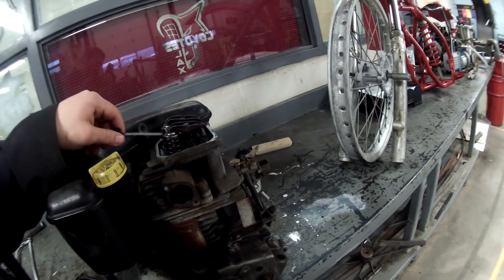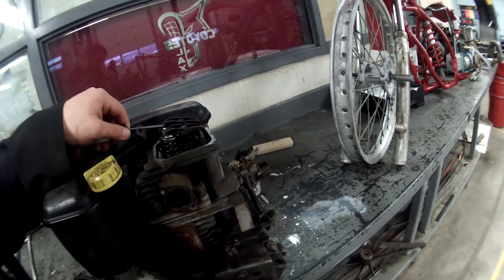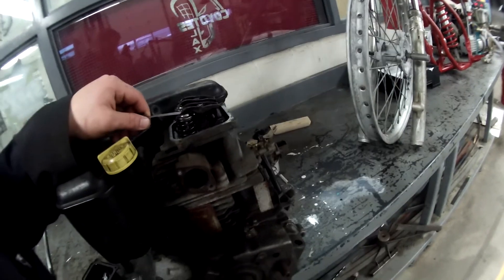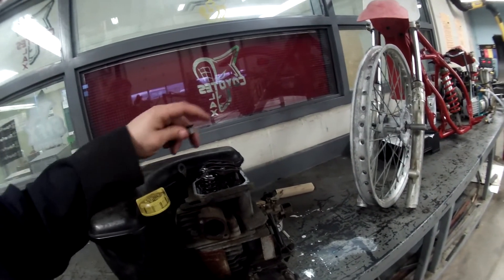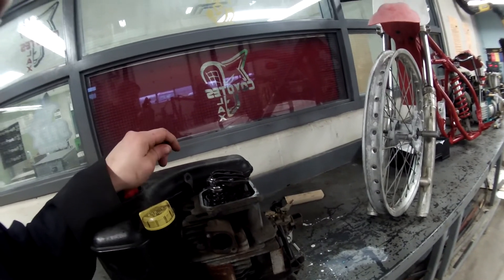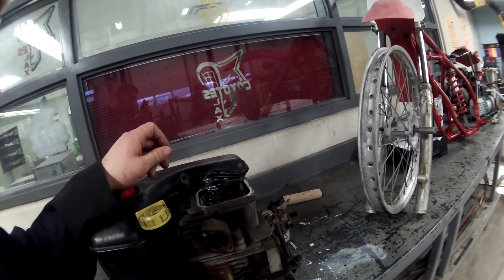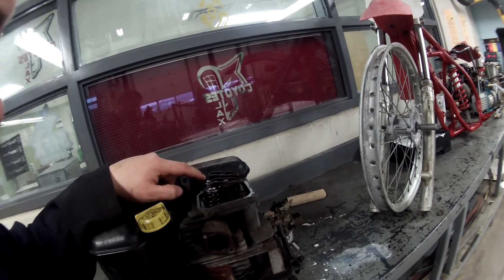Continue to go up one size at a time until you find the feeler gauge that fits just snug with a little bit of friction, but you don't have to force it in between the two rockers. Once you've found your two sizes and you know which is the intake valve and which is the exhaust valve, put the engine back together. Open up a Google doc in your class folder and record the sizes of the valve clearance for both the intake valve and the exhaust valve.